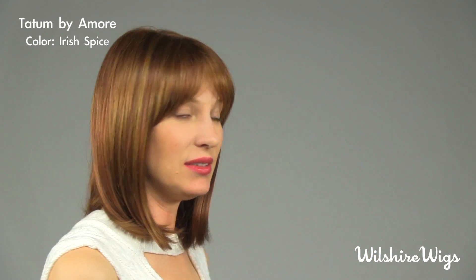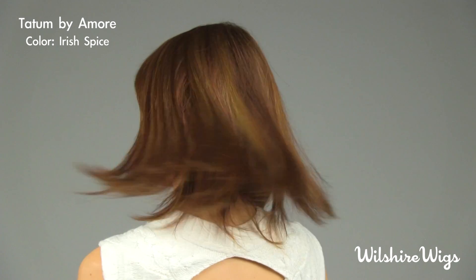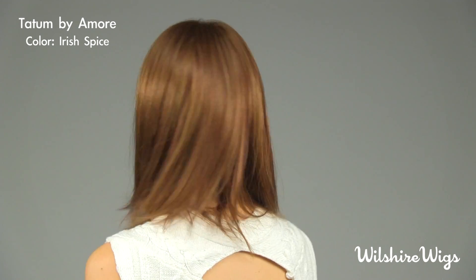I'm wearing Tatum by Amore in the color Irish Spice. Irish Spice is a blended color so there's a multitude of red tones. This is a straight style with a center part. It has a blunt fringe in the front, so let's check out the cap construction for Tatum by Amore.